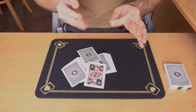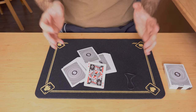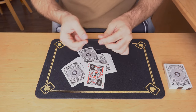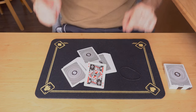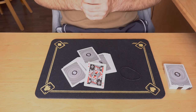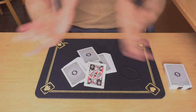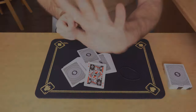This basically is the explanation for this effect. The whole secret is just wrapping the rubber band around the deck — it is something you can master within minutes of practice. Very simple to do. Perform it, amaze your spectators, like the video, subscribe to the channel, leave comments. I hope to see you next time.